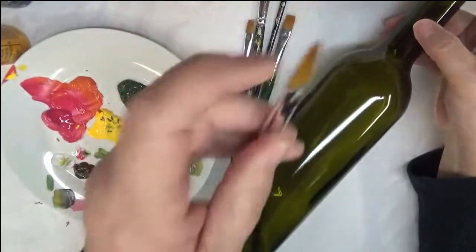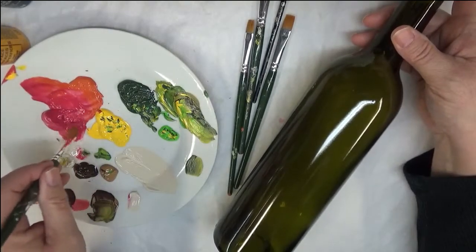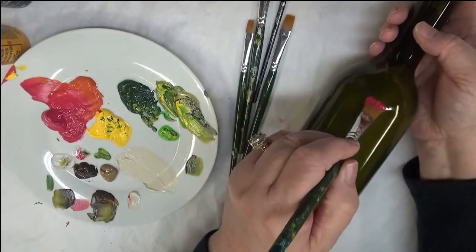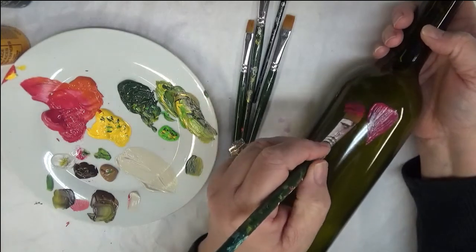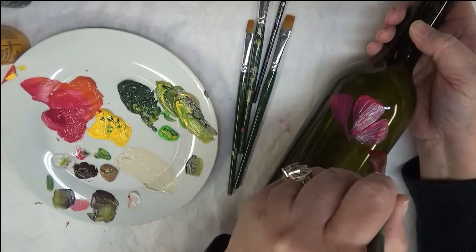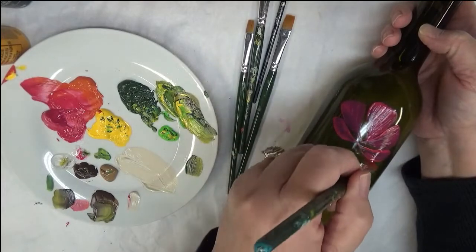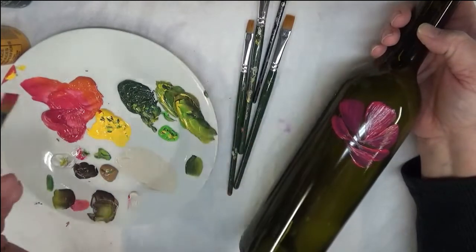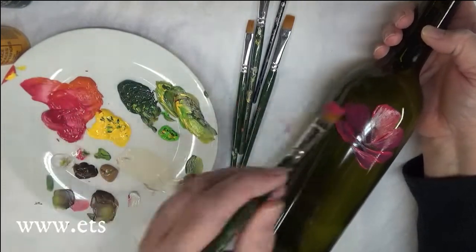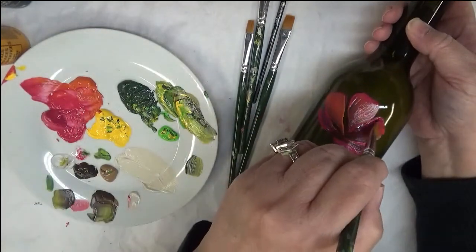I'm going to use a flat brush to make the floral design. I'll load it into the magenta — just a solid color load — and begin. I'm basically pressing the brush down and pulling it, doing the same thing on each side. I can turn it on the side and do more of a chisel-type stroke. I can hit it with a heat gun or hair dryer first, but I'm just going to go over it right now for the purpose of the video.